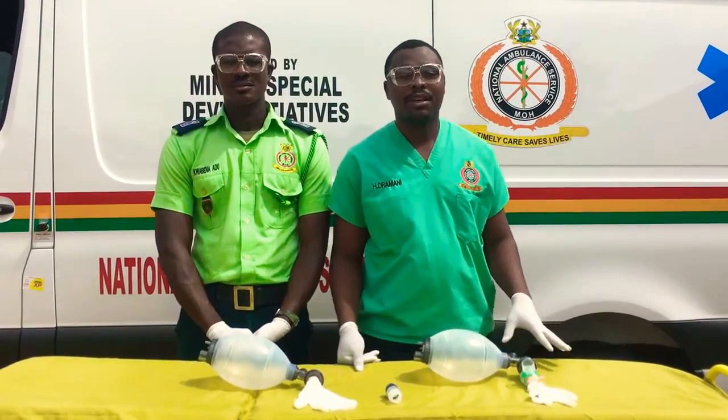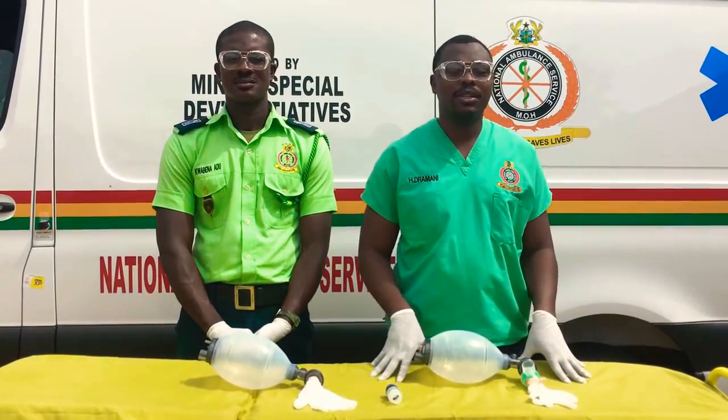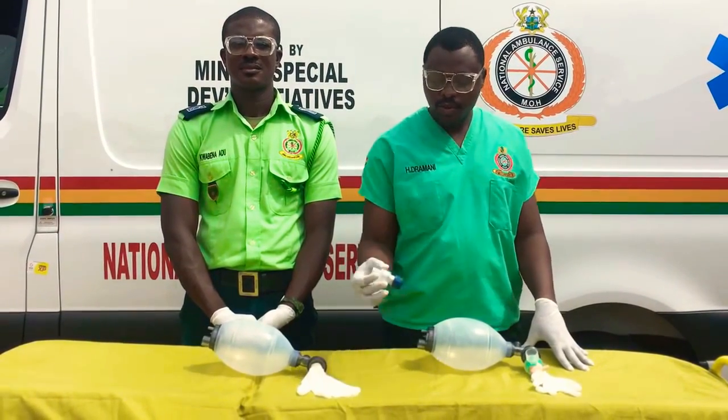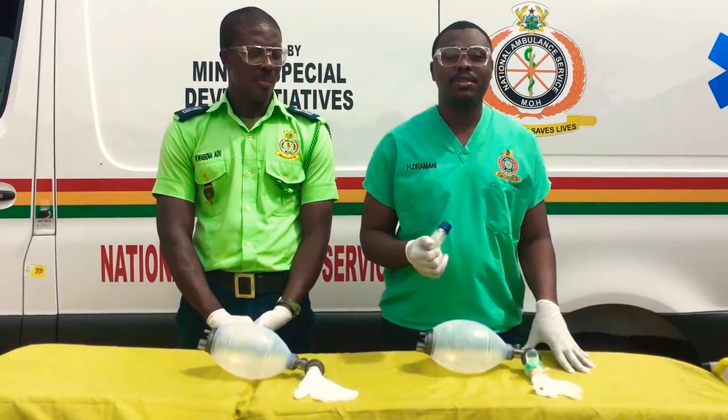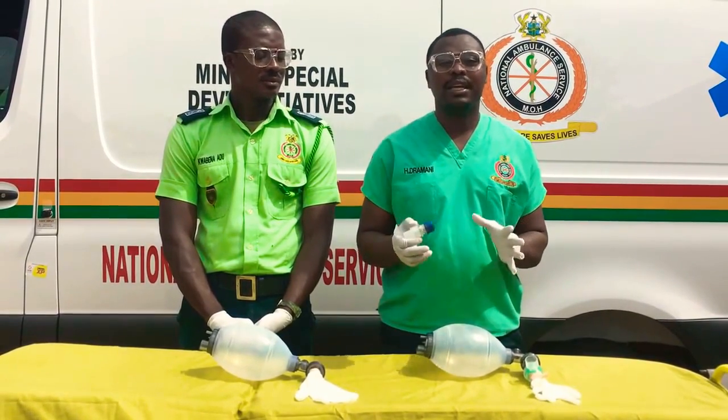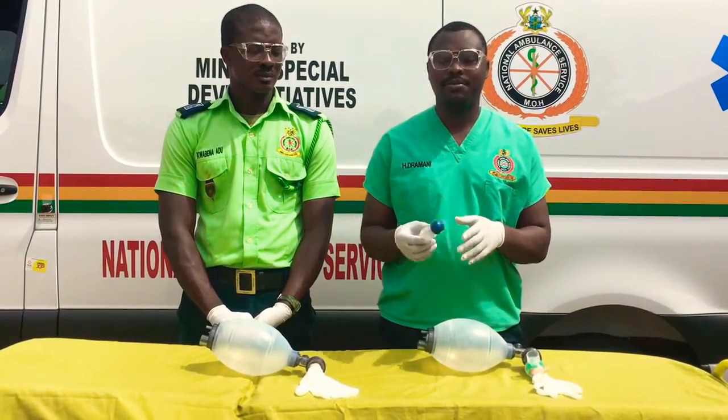Hi, my name is Abul Hamid and this is my colleague from Melbourne. In this video we will be looking at the PIP valve. So this is what we call the PIP valve. The PIP means positive end-expiratory pressure. The PIP helps to maintain pressure after every expiration.